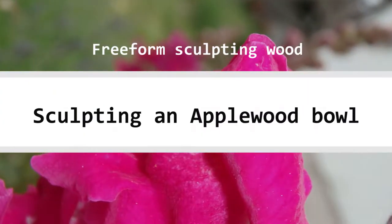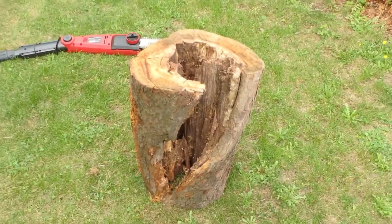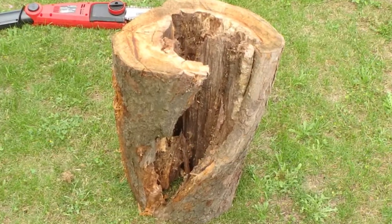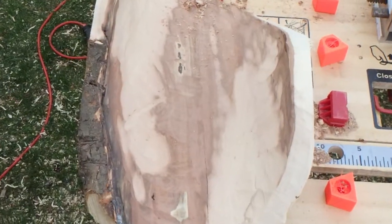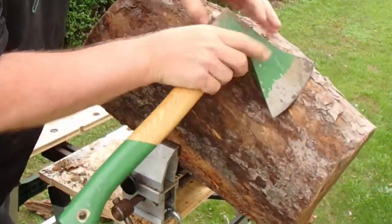Hello folks! Time for another video and I think I have a very nice topic for you. We get into some 3D wood shaping and carving today. Some of you that know my videos already know I like to start with a little poem or something to think about.